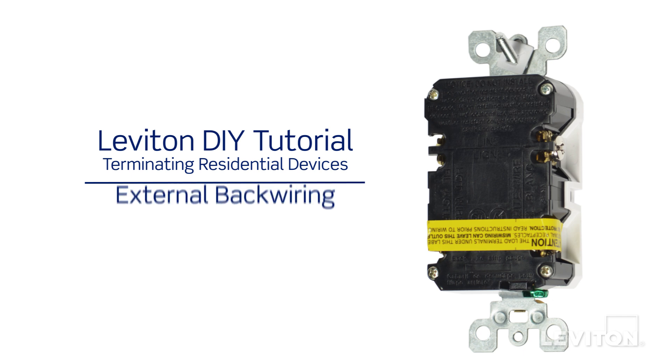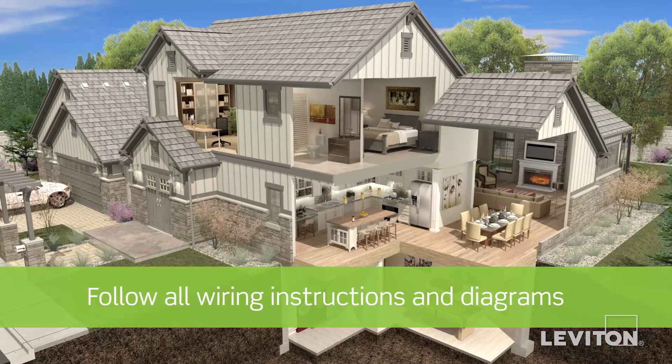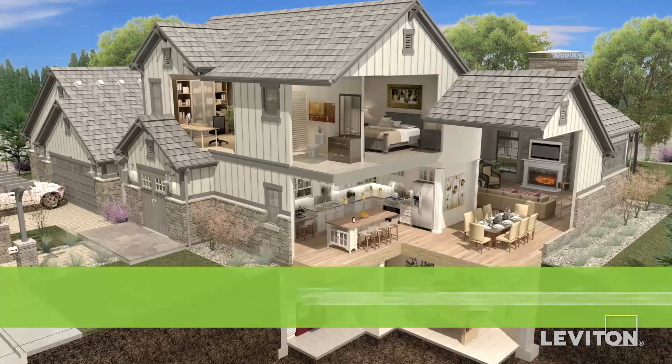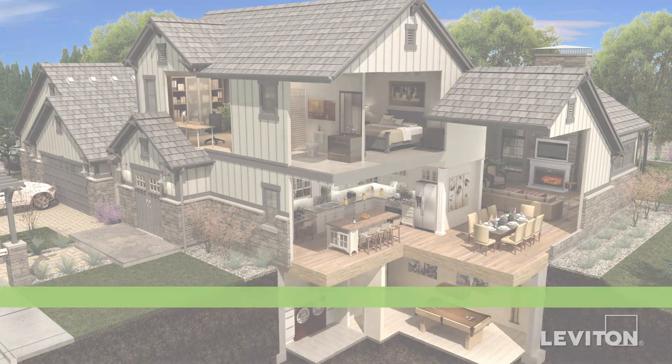This video will demonstrate external back wiring. Your device may differ from the device presented in this video. Be sure to follow all wiring instructions and diagrams provided with the product. If you're unsure about any part of the instructions, consult an electrician.